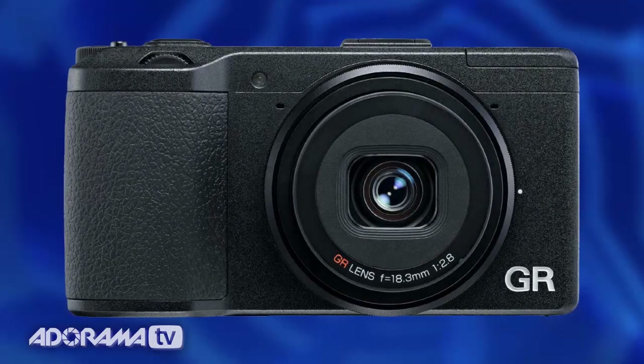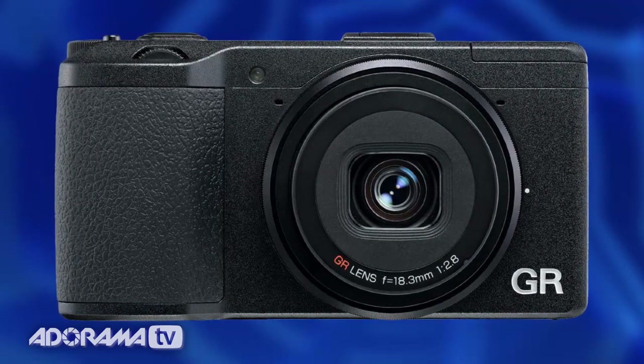The GR is made with a magnesium alloy body, which makes it really durable, and it's got a great grip so it's kind of hard to drop, which is nice.